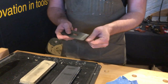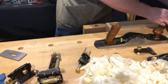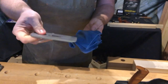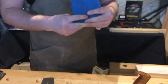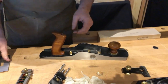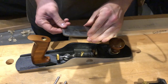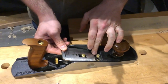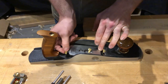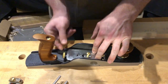Just a quick swipe on the back and that's all you need — this is now ready to go back in the tool. After sharpening with water stones I like to wipe all the blades down with an oily rag to make sure there's nothing to surprise me next time I take the tool apart. We've already got the plane body here ready to go, so we get the blade placed inside and attach the lever cap.